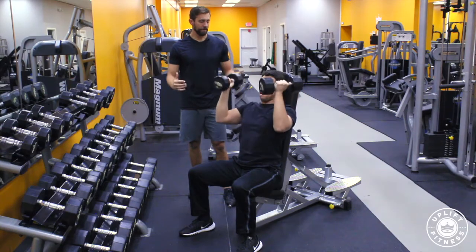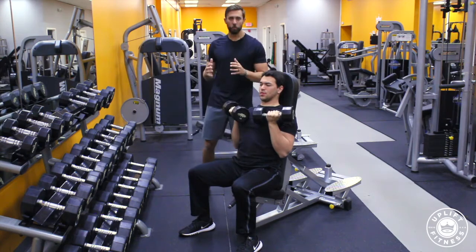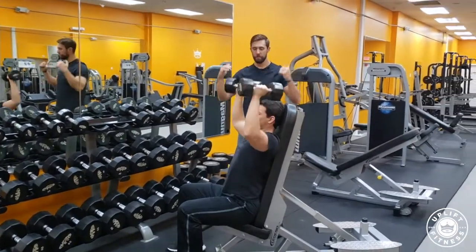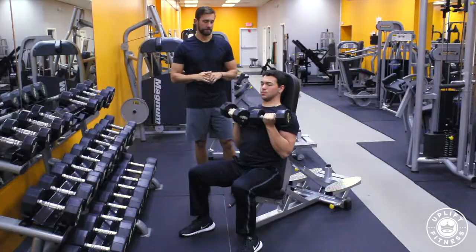Coming back down, giving that muscle a full range of motion. Go ahead and go back and go back up. See how he's rotating in one movement — the dumbbells on the way up, up to a full extension at the top.